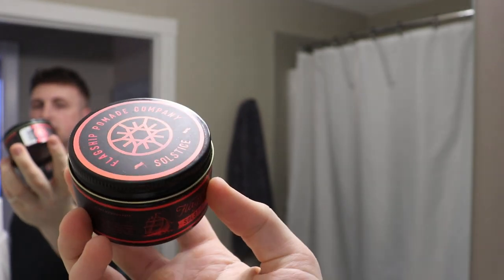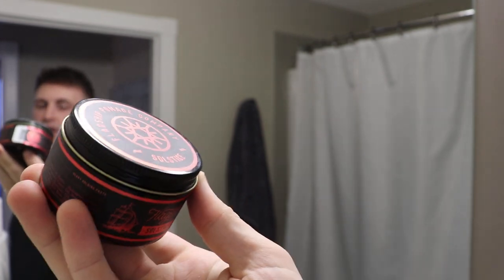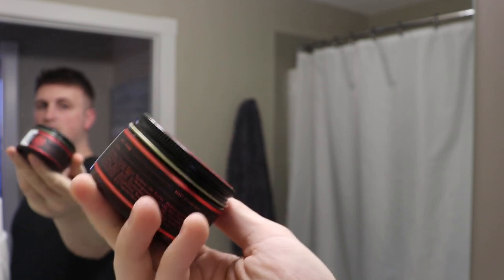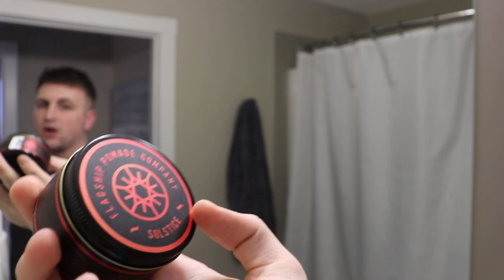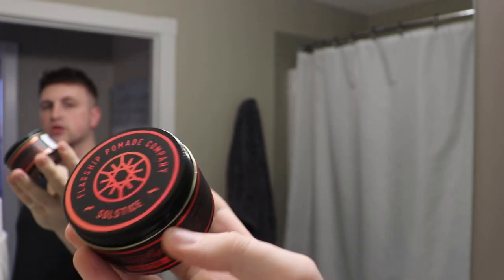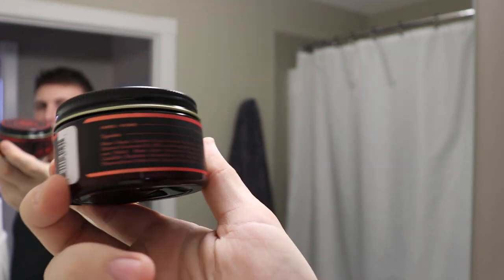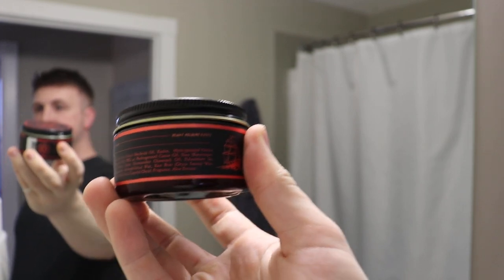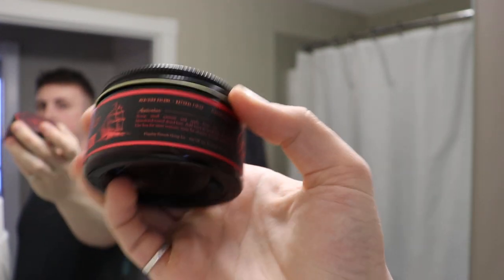Packaging: similar packaging to the Void that we saw previously, and it's the same across the entire lineup — whether you're looking at the winter, fall, or spring. This is the summer product. I like the crimson red color they chose with the black background behind it. Overall it's easy to read, it looks nice, and the red works well for a summer color.